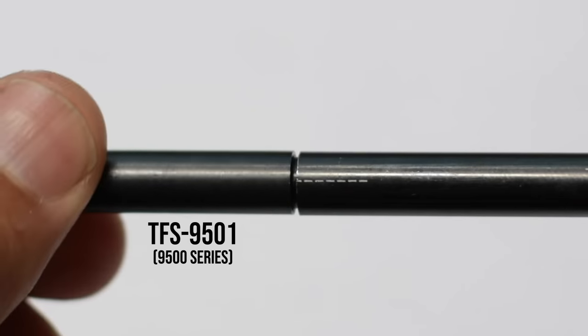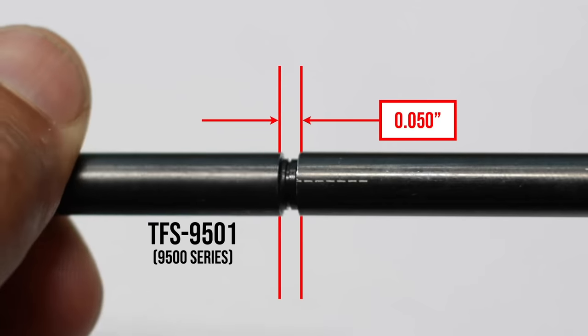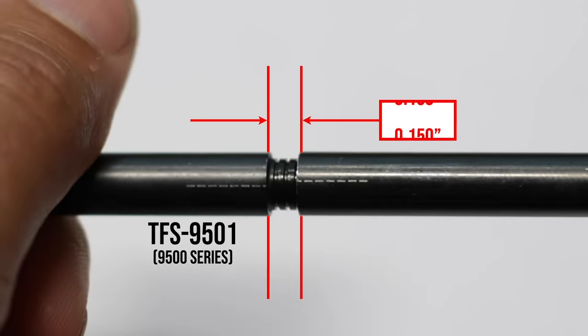If you're using a TFS 9000 you'll measure the overall length of the checker with calipers or a height gauge. If you're using a TFS 9501 you'll want to turn the tip back closed counting each rotation until fully closed, then add that number to the base length listed on the checker. On this tool each turn equals 50 thousandths of an inch.